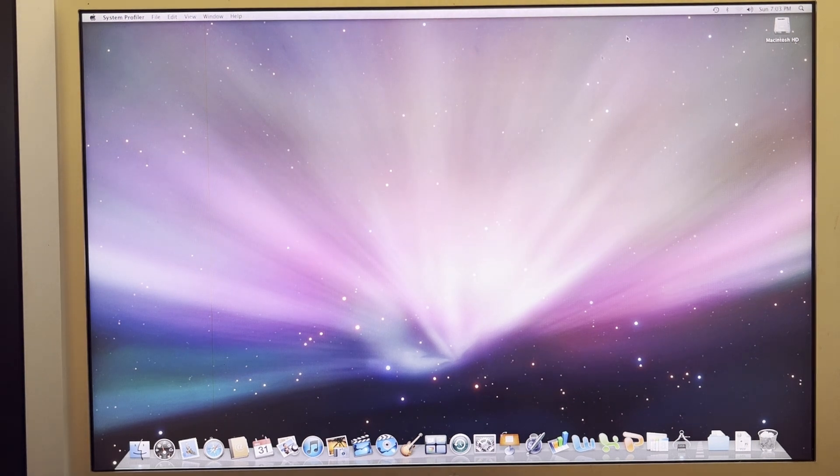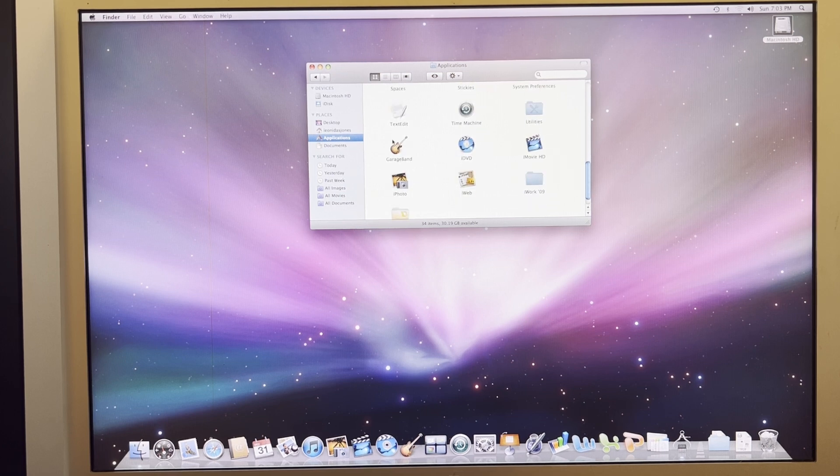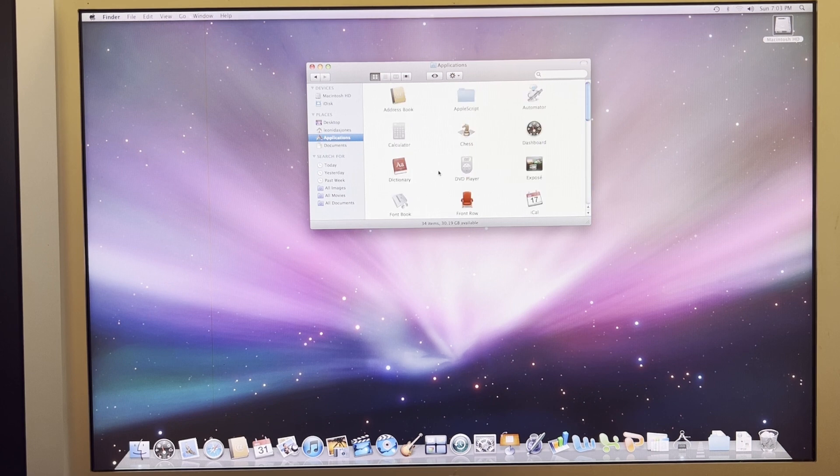I haven't had this up and running in a while. It's got iLife, iWork '09, iDVD, Office 2008. So I did put some things on it. This is not an absolutely stock installation.